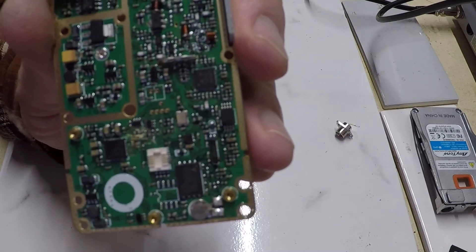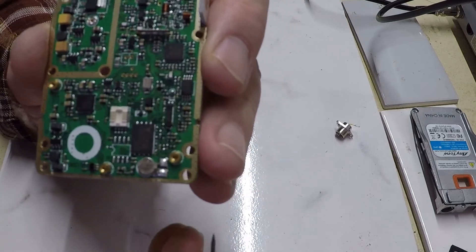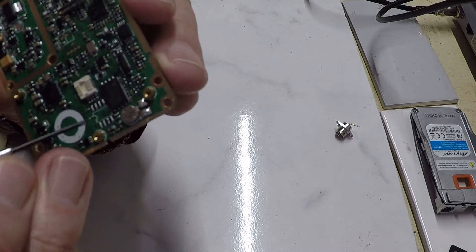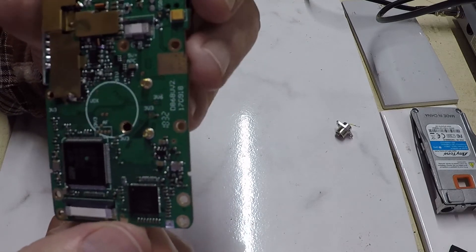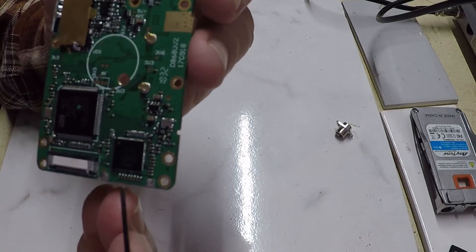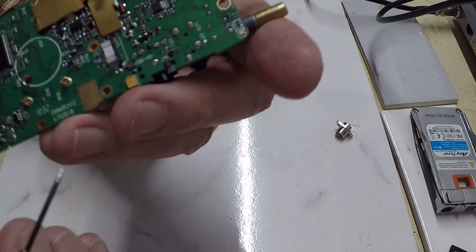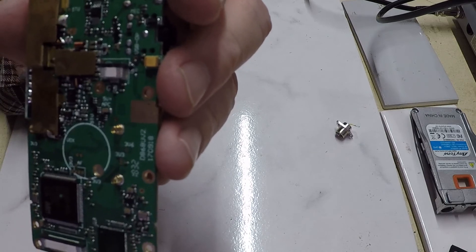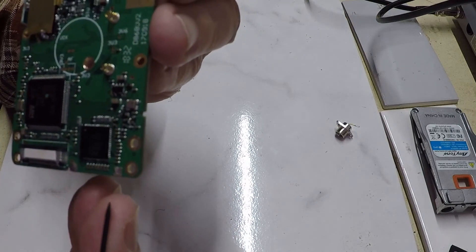That socket might give the radio additional features — I'm thinking maybe Bluetooth. There are a few solder pads here for a chip that might help identify it. Several areas on this side of the circuit card are labeled: VOX, TV, USB DP, mic, USB DM — those are the things that jump out at me.